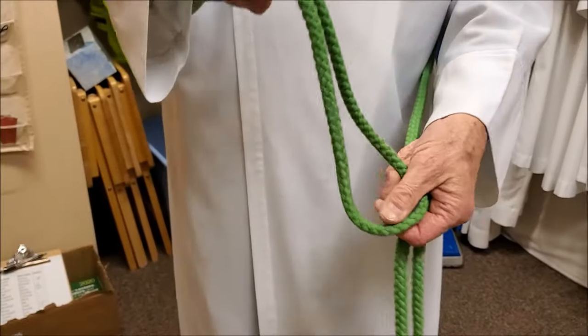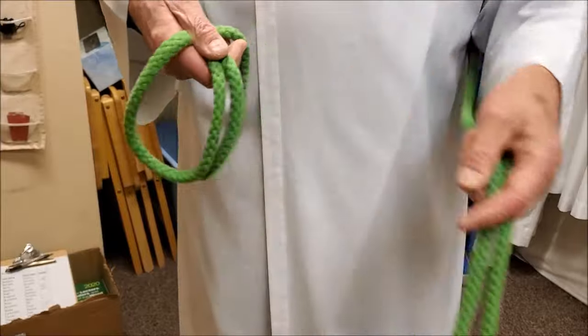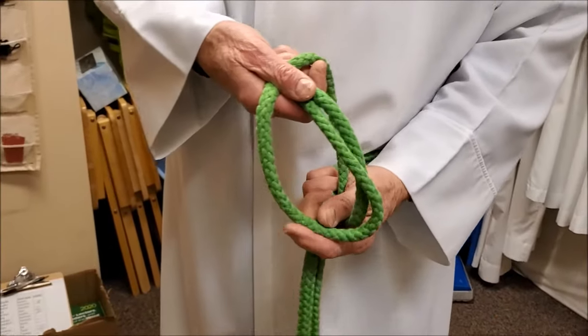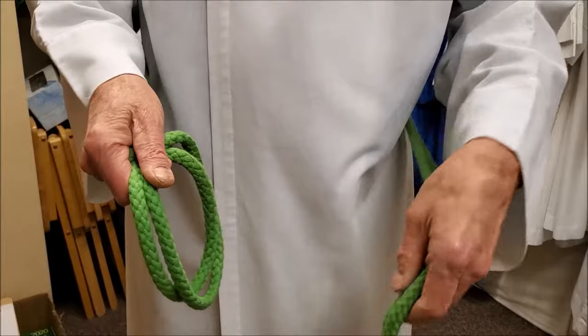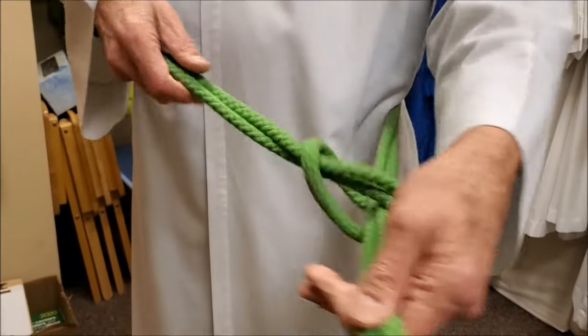Take the end with the loop and fold it back on itself so you have what looks like a pretzel or two bunny ears. Now with these two loops that you have created, take the ends with the knots and push them through the two loops, pulling tightly.